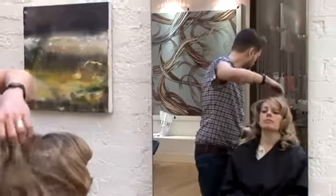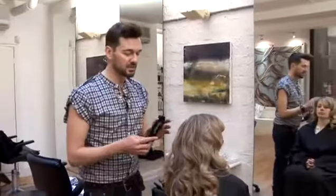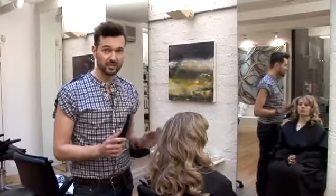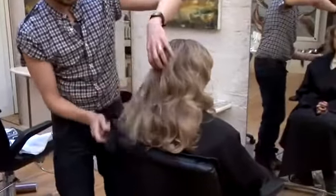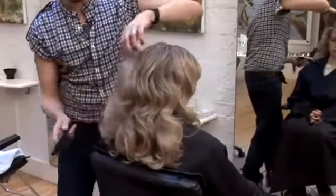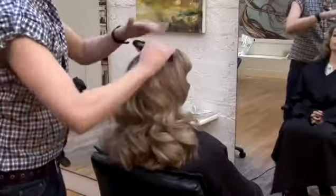And then for bouncy curls, what we're going to do is use a brush — a vent brush or a Denman brush — where the bristles aren't too close together, and we're going to gently brush the hair. But not too much, mainly just sort of mid-length to ends and a bit through the scalp area on the top.